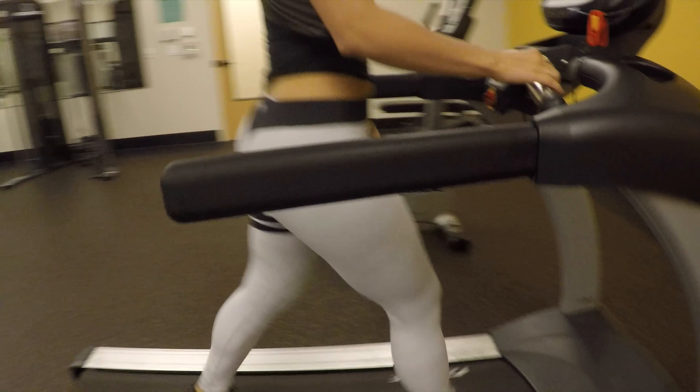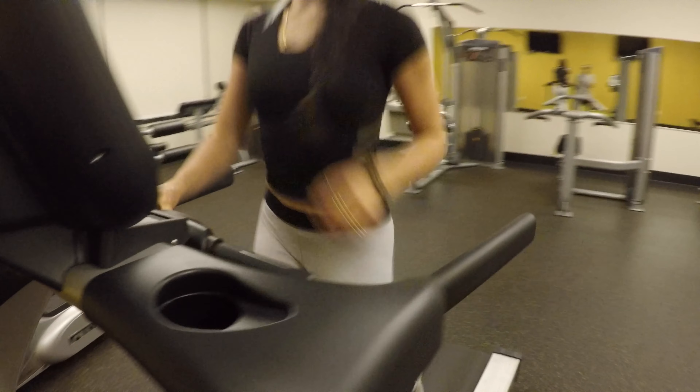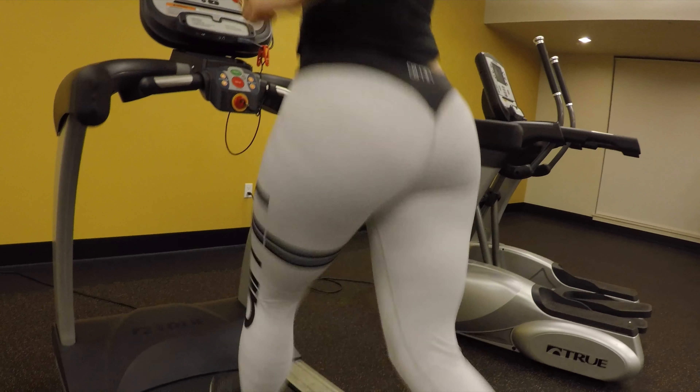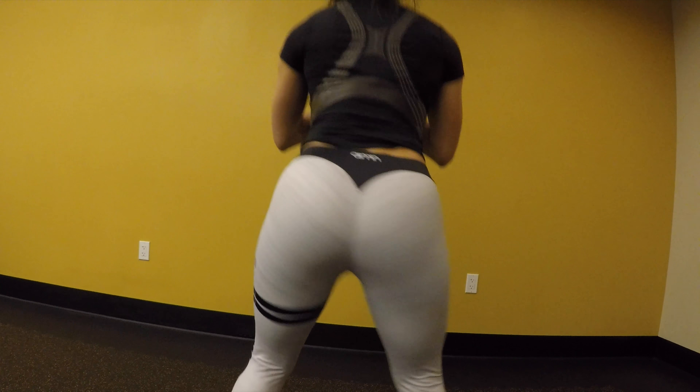I took them on a test on the treadmill to see how they do with mobility and speed, and they held up very nicely — they were definitely not slipping off or anything. Also, as you can see in the squat tests, they aren't see-through.